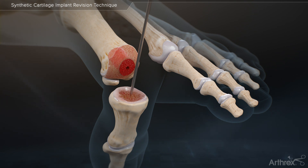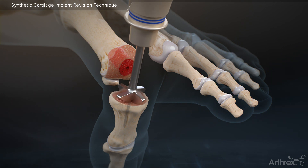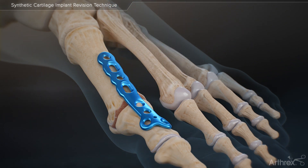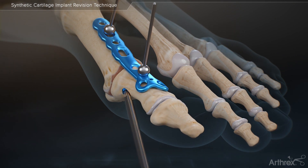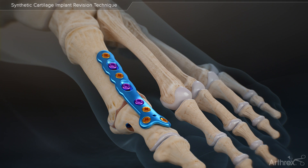Insert a 1.6 mm guide wire into the proximal phalanx and use the phalangeal reamer to prepare the base of the phalanx. Place the joint in the correct position and temporarily fixate the MTP fusion plate with BB-TACs. From this point, continue following standard practices for fixating the MTP plate and completing the fusion.